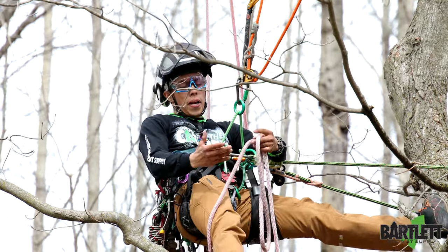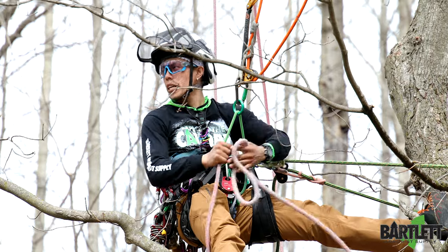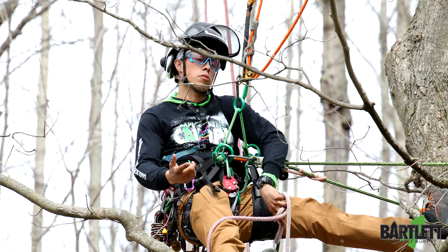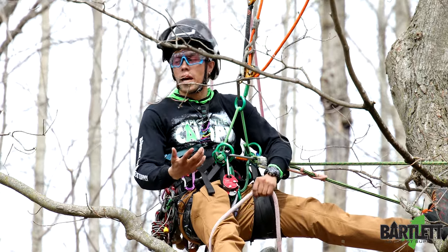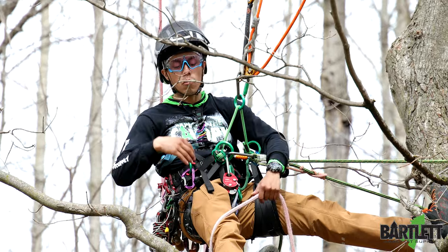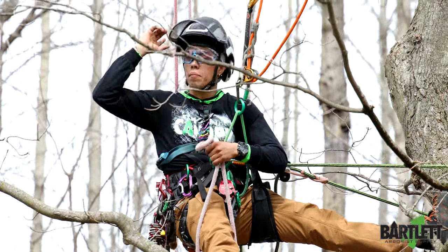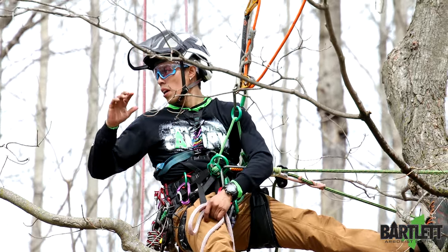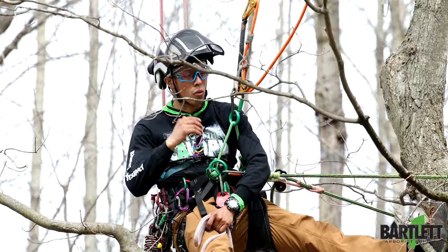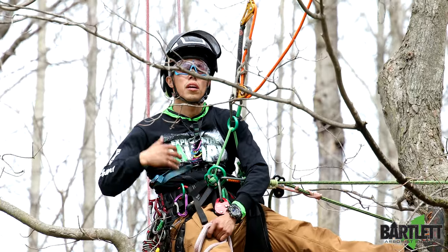Welcome back to Bartlett Harbour Supply. Today's video is a quick tip on rigging line and getting out to a tip if you don't have a pruner or pull saw, or if you're stubborn like me and find them cumbersome. I've got my rig line set up at an anchor point behind me and I need to tip-tie this, but for whatever reason I can't get the right angle, or the limb is decayed and introducing too much weight could end up breaking that branch off.